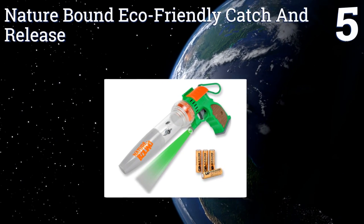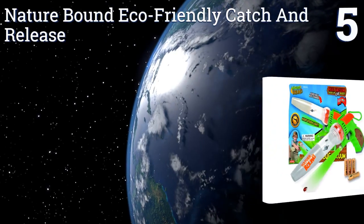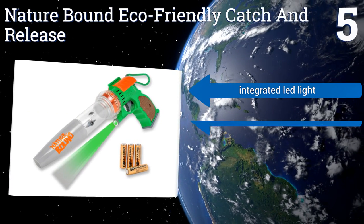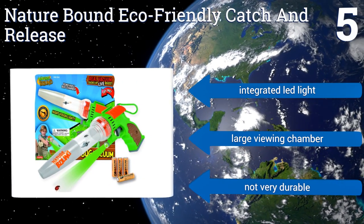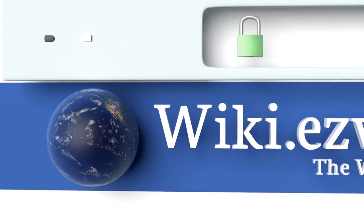Coming in at number five, the Nature Bound eco-friendly catch and release is designed for kids to capture insects for study, educating them about a world they might find repulsive or at least take for granted. It runs on four included double-A batteries, features an integrated LED light and a large viewing chamber, but it's not very durable.